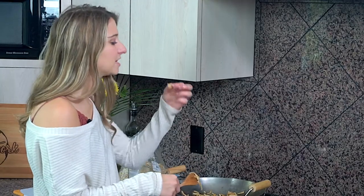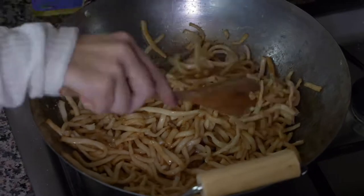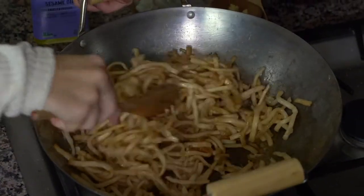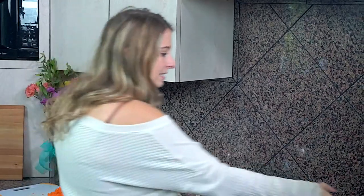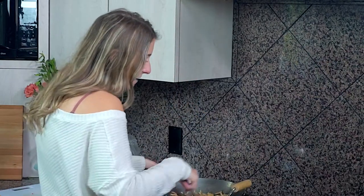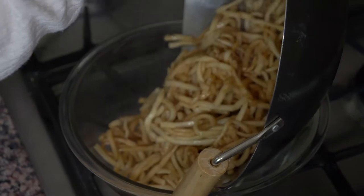I'm gonna test one of these noodles. It's good — it's not chalky anymore, and I can tell it's cooked through because it's not as stiff as when I put it in. So now I'm gonna transfer these noodles into a glass bowl to the side so I can use my wok for the shrimp next.